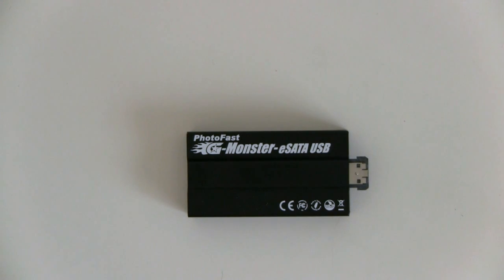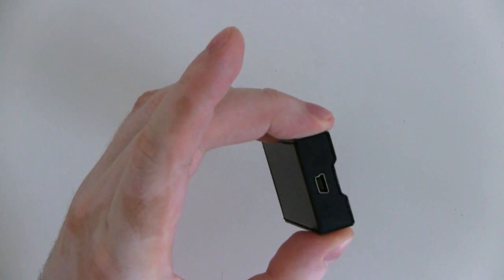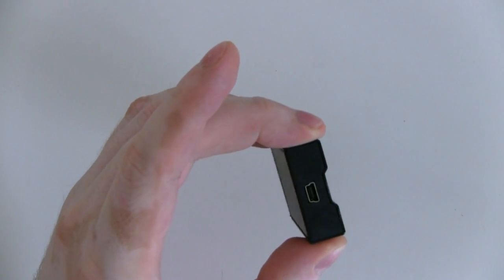You might wonder what this has to do with netbooks then. Well, on the other end we have a mini-USB connector, so you can actually connect this up to your netbook as well.